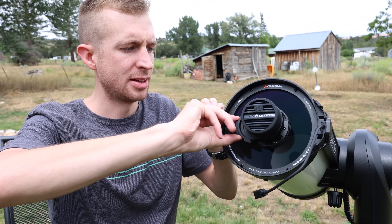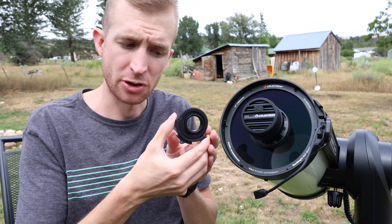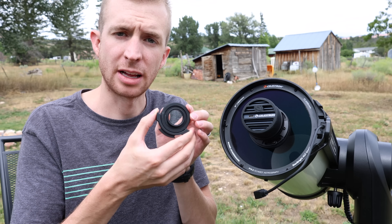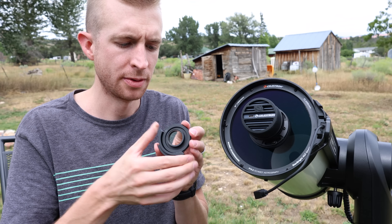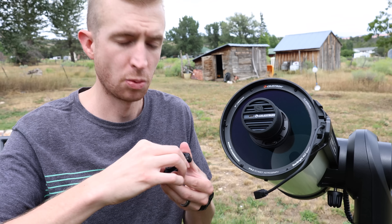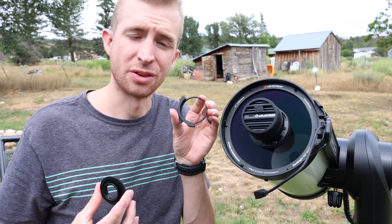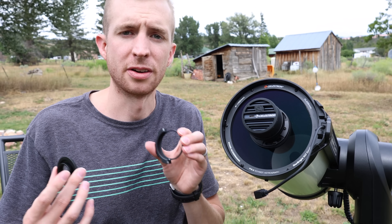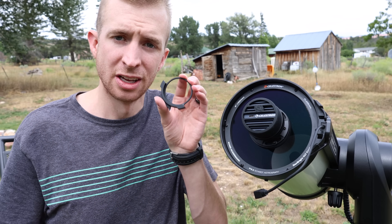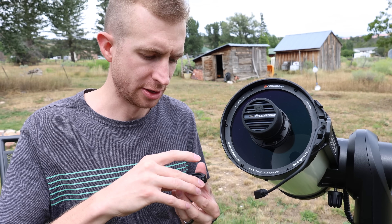You can pull out the magnetic filter drawer. What's cool about this is it has a one and a quarter inch adapter on it, so you can use one and a quarter inch filters — this is just the standard clear glass from Celestron. They do have the Origin filter as well. But you can actually remove the one and a quarter inch adapter and use two inch filters if you'd like. So if you're an astrophotographer interested in downloading raw files and using a different narrowband filter, you can certainly experiment with two inch or one and a quarter inch filters, which is a great touch from Celestron.